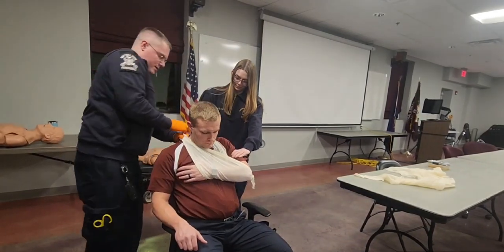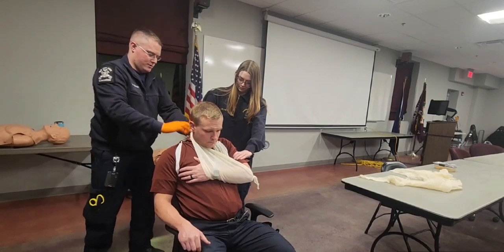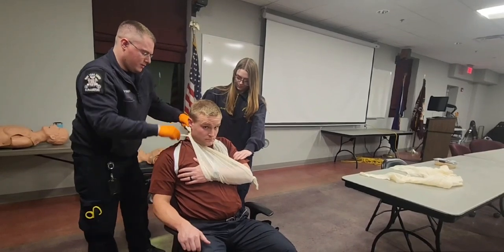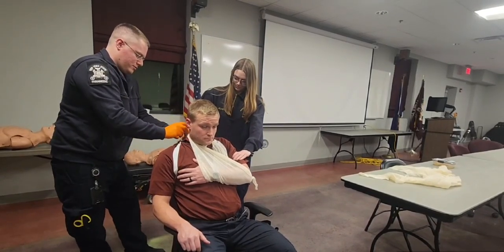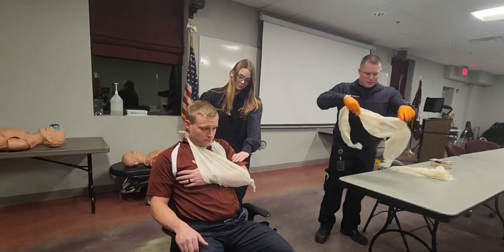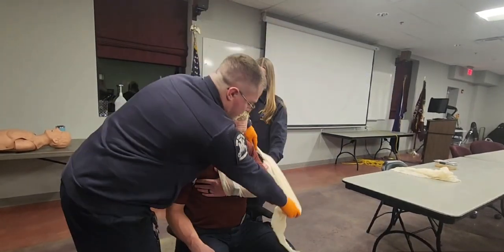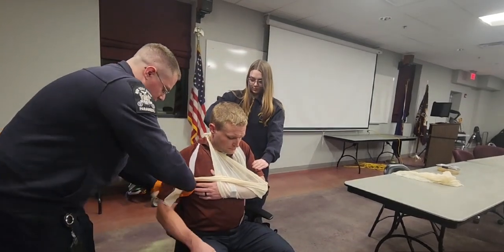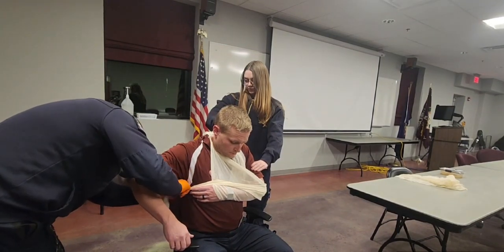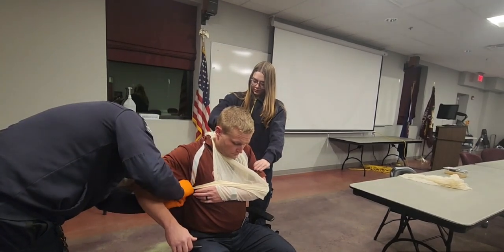I'm going to take out the slack behind and then tie a surgeon's knot in the back. The knot is tied. I'm going to apply another triangular bandage, making sure that I capture the elbow to support the weight, and go underneath his other arm and tie right here. This should support all the weight of his shoulder.